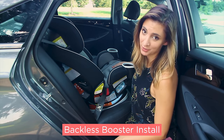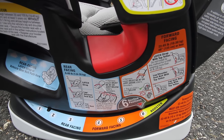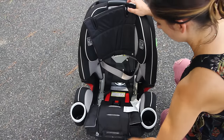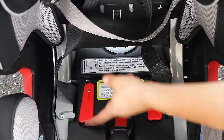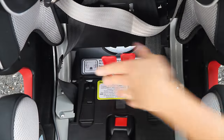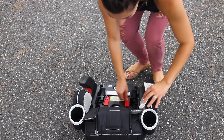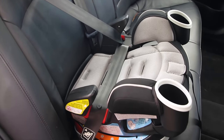Let's convert this into a backless booster. First, make sure it's reclined to the booster position, number six on the dial. Then remove the harness from the splitter plate, turn the car seat around, and unsnap the seat pad. Underneath you will find two red tabs. Just lift them up, move them in towards the center, and you remove the back of the seat. Then close the tabs, make sure you've secured the splitter plate, snap the cover back on, and there you have a booster seat.